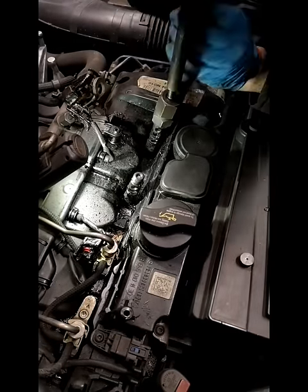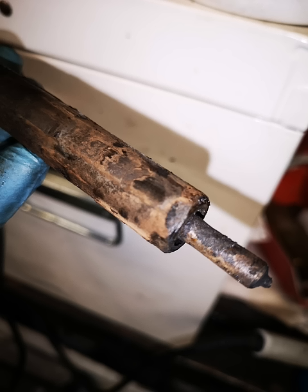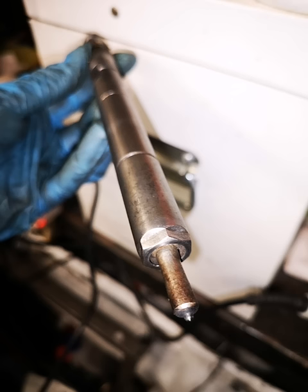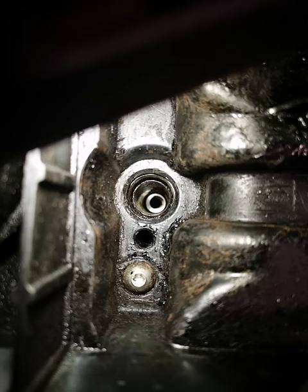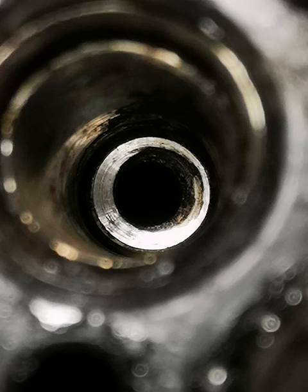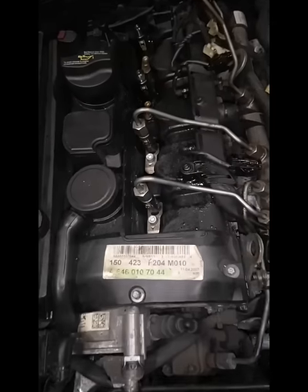You can see me removing the injector here using my slider, and you can see it's encrusted with all that crap. You want to clean all this up before it goes back in, so we're just prepping the injectors. We've got it on a wire wheel, and then you have to clean up the injector seats — but make sure you use grease at the end of your cutter to collect all the shavings.